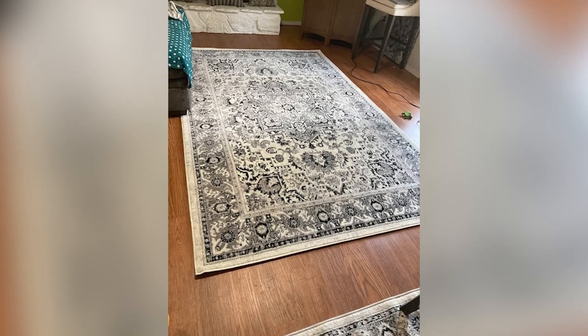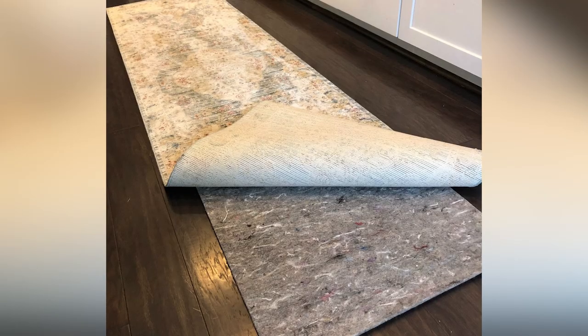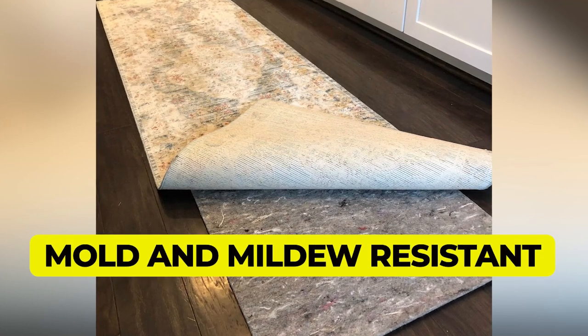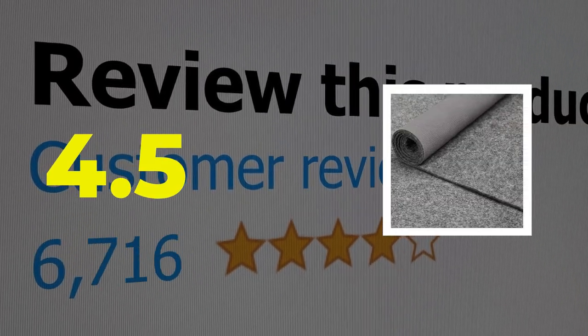It was easy to cut to accommodate smaller rugs. One drawback is that this pad shouldn't be used on carpet, vinyl, lacquered, acrylic, natural stone, porous, or refinished surfaces. Here are the main features of this product: made from recycled materials, and mold and mildew resistant. This product's customer review is 4.5 out of 5.